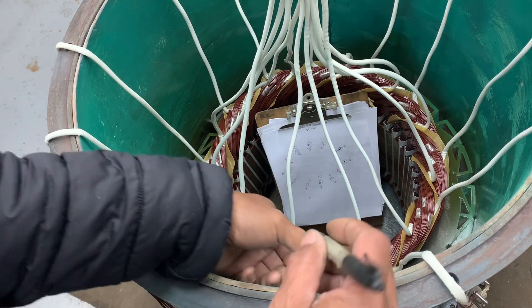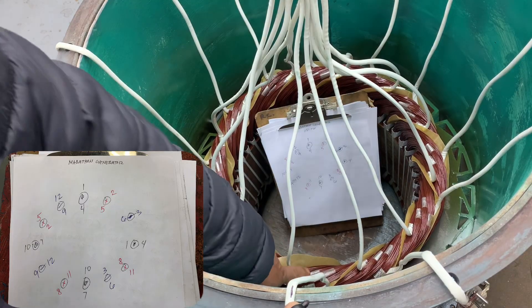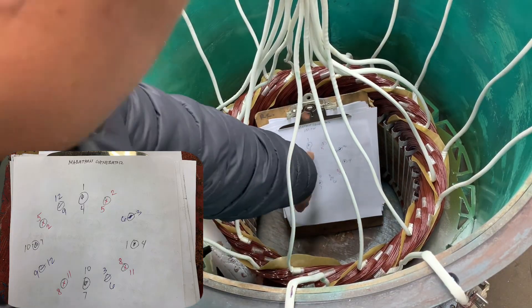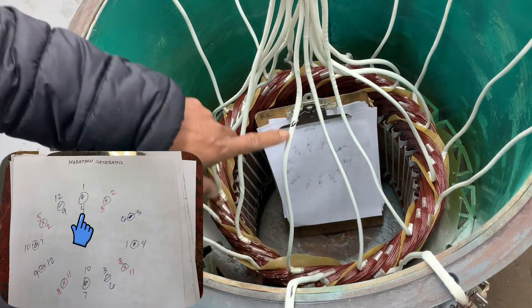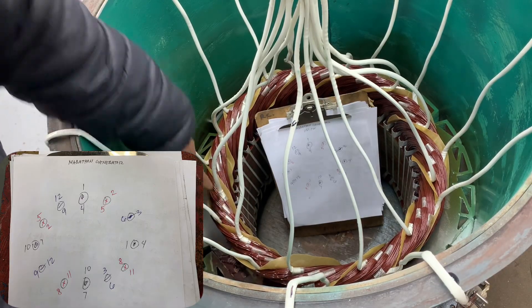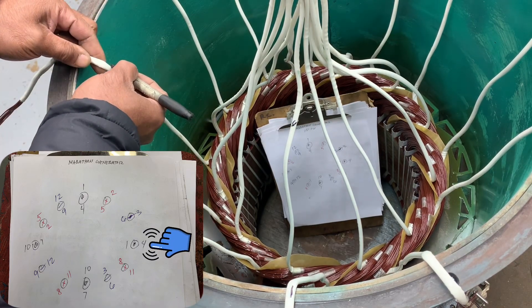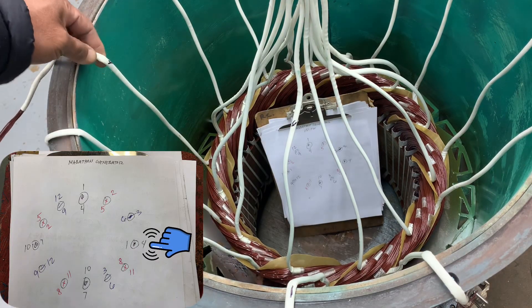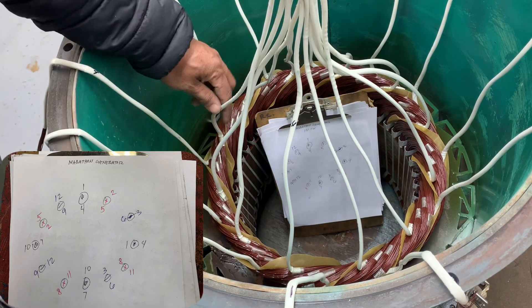Line one, coil one: the start is one, one. The end is four. Counting one, two, three, one — okay, so this start is four, and the end is one.